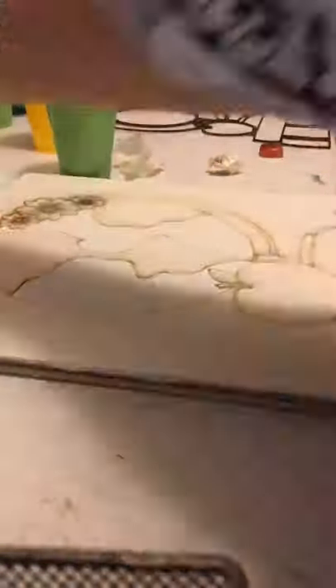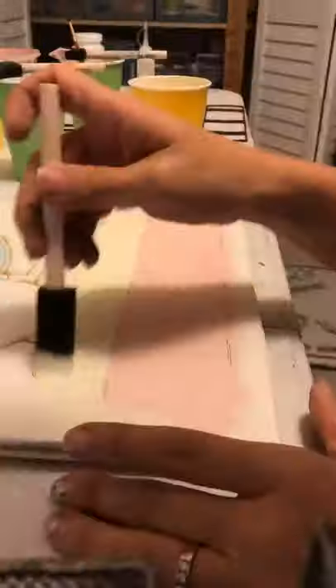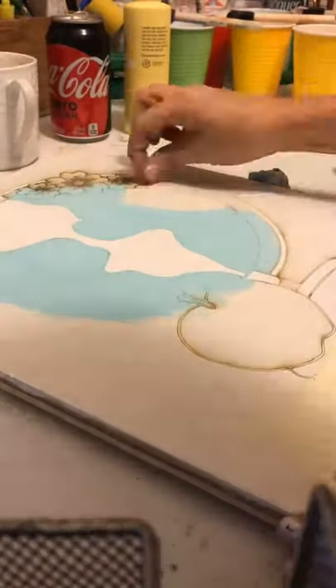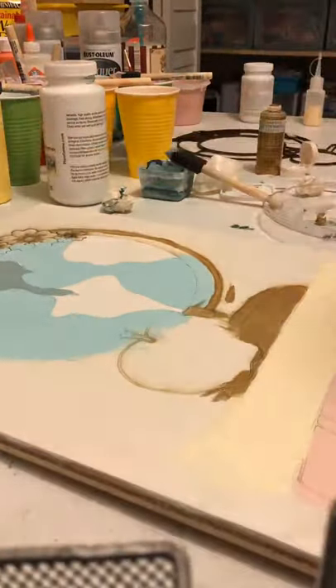This way I can kind of cheat and make it look like I free-handed it. I peel off the masking as I go and then paint the parts the colors I want them to be. This is a way that someone like me who cannot freehand can make something look really beautiful and clean.